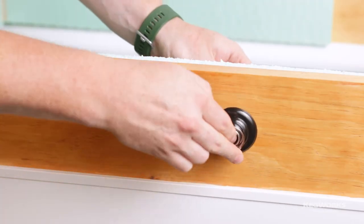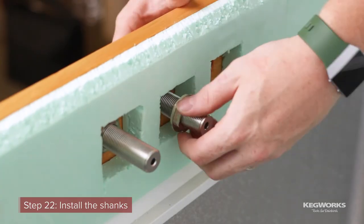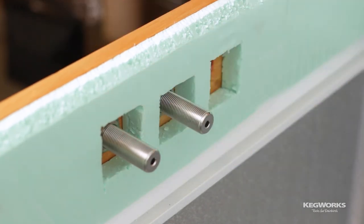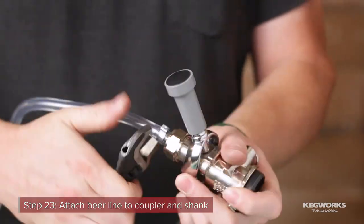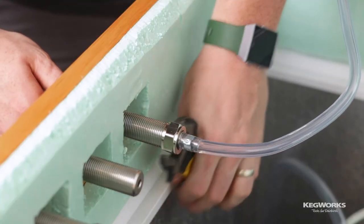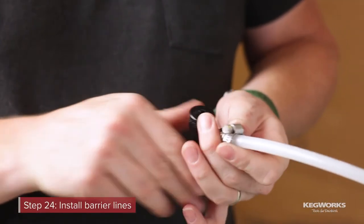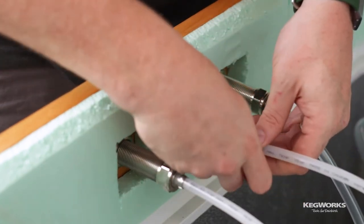Now it's time to assemble the beer side. Start by inserting the shanks into the collar and tightening them down. Attach one side of your beer line to the coupler and the other to the first shank, making sure to insert a beer line washer on each side. Take the barrier line and attach the liquid-side ball lock into the open end, then attach the other side to the shank, making sure to include a washer.